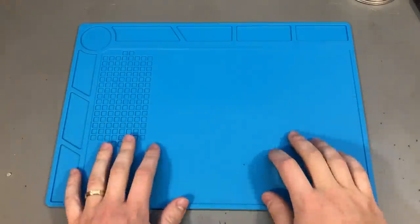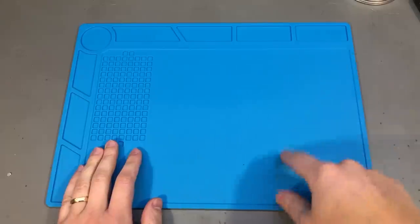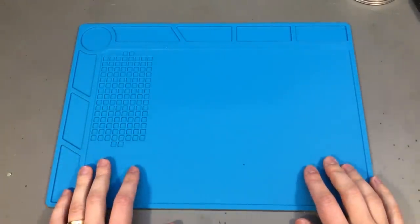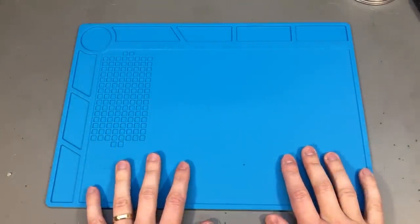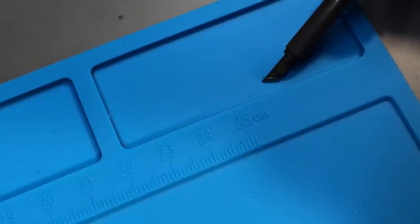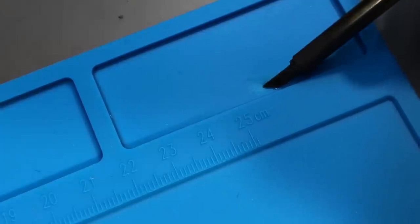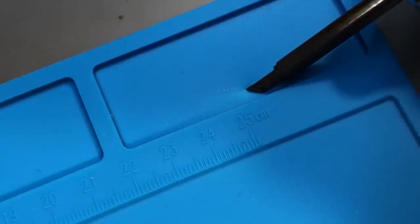Next up I got one of these blue silicone soldering mats. You can use it for general work, not just for soldering, and the big advantage is that it shouldn't melt under high temperature being made out of silicone. They claim it can resist up to 500 degrees Celsius — I'd be happy if it can resist 350 degrees. Testing it with my soldering iron currently set at 350 degrees, it appears to survive with no damage to the silicone mat.